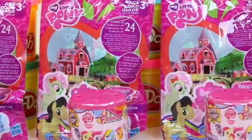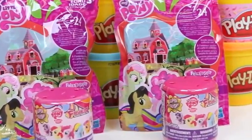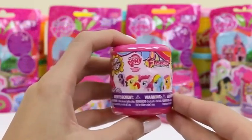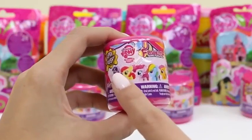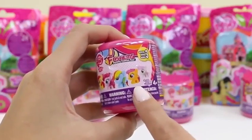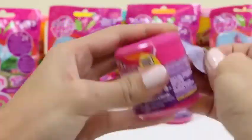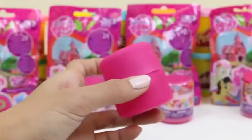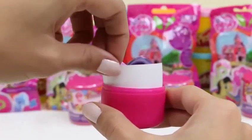Hey everyone! Some Disney Toys here, and today I'm super excited to bring you a bunch of My Little Pony surprise toys! We're going to be doing four blind bags and four fashems! I can't wait to see what we get! Let's do one of the fashems first! There are six different kinds of toys we can get!